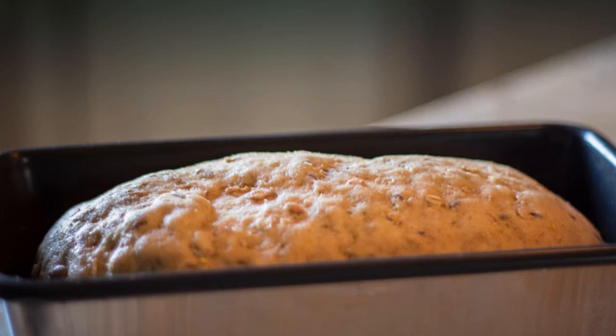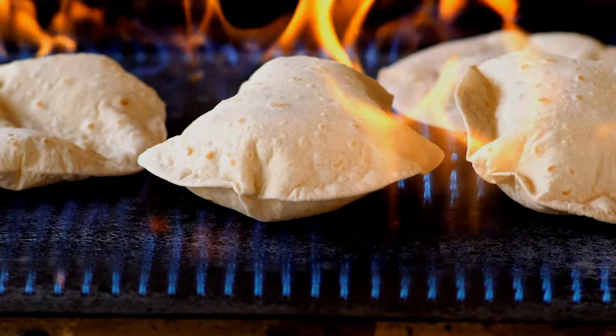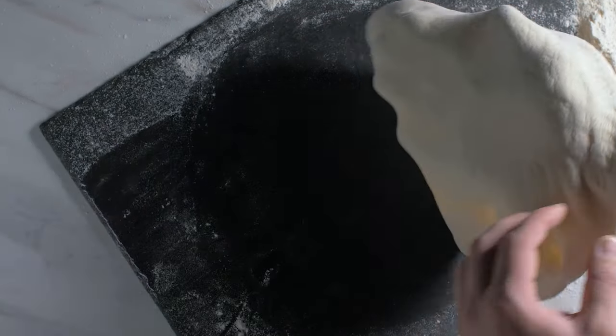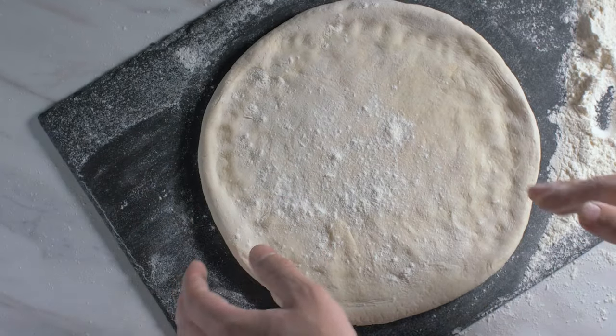Want to make some bread instead? Not just that — make soft chapatis, yummy parathas, pizza base, and much more. Using the multi chef will never be a bore.